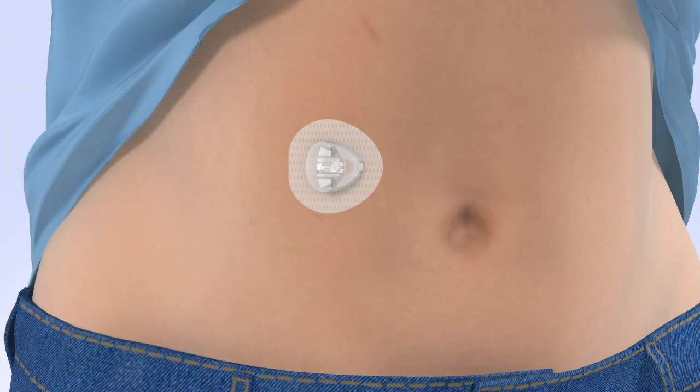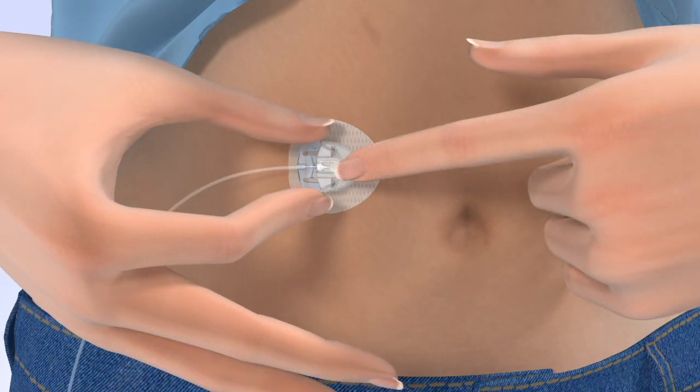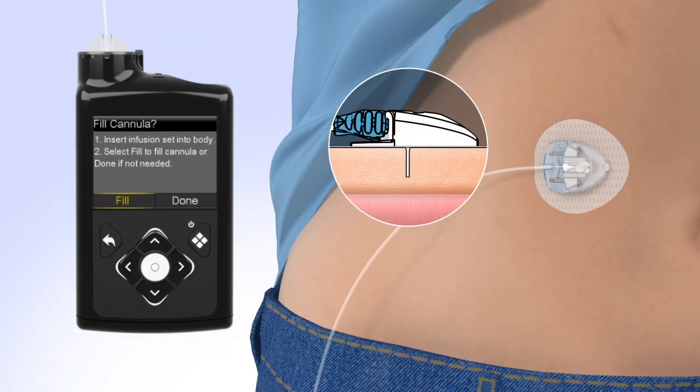Smooth the adhesive onto the skin. Hold the cannula housing steady with your finger. Then push the site connector straight into the cannula housing until you hear a click. Now that the introducer needle is removed, the cannula is empty and will need to be filled with insulin. On your pump, select Fill.